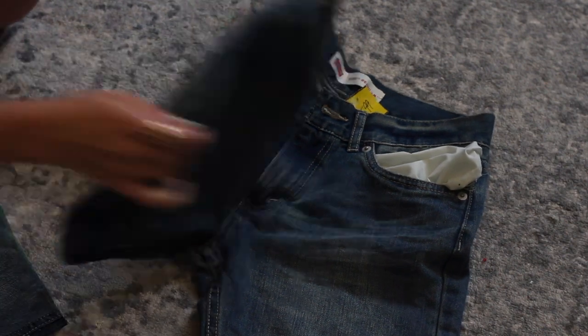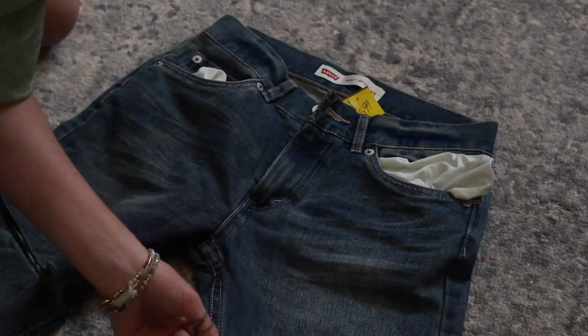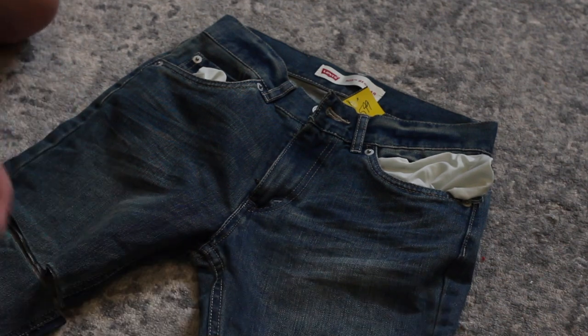You want to cut on an angle so the jeans are just a little more flattering when they're turned into shorts. I always like to fold it in half after cutting one side to make sure they're generally even.